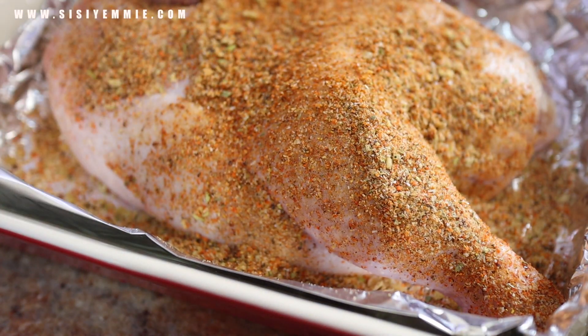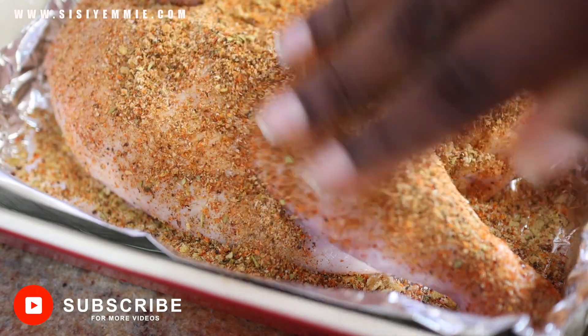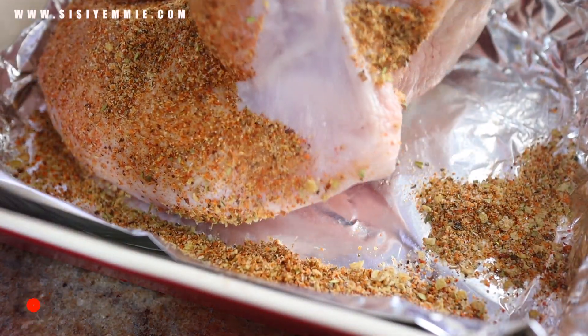To make this chicken very flavorful, what you want to do is rub the spice all over the chicken — inside, outside — no part must escape.